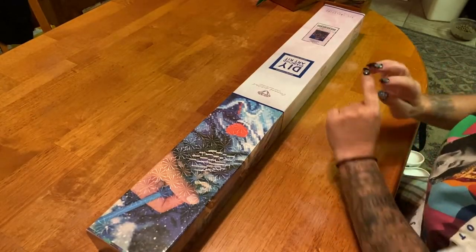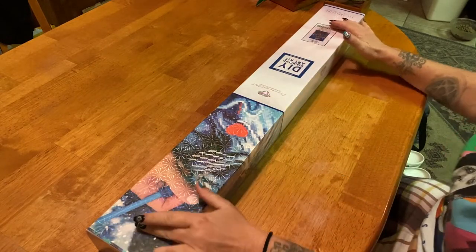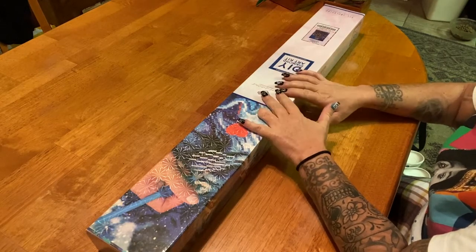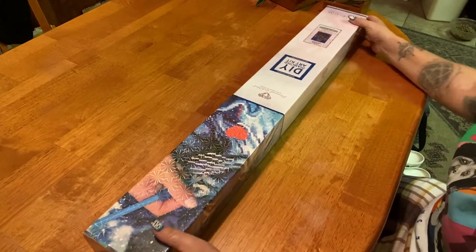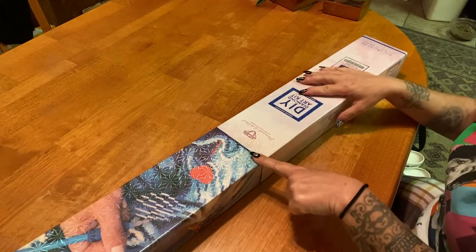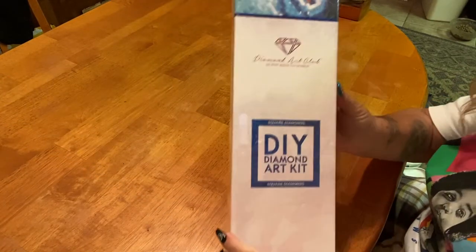Hey everyone, it's Marina from Diamond Painting with the Besties! Happy Hump Day — yes, it is Wednesday. Today we have a Diamond Art Club kit, and this is a big one. From the box, you can tell it is a square — you can see the pretty blue line across the top and the square icon right at the front.